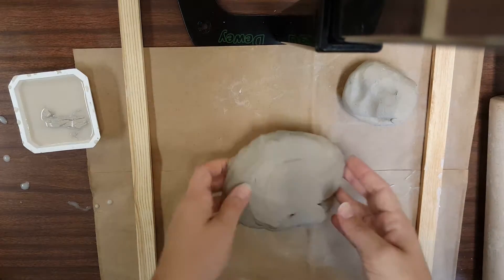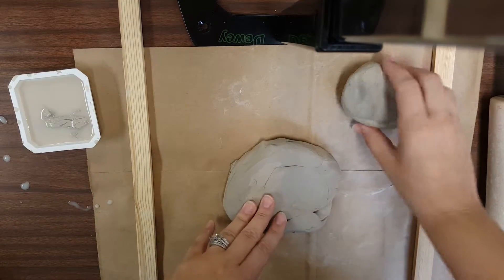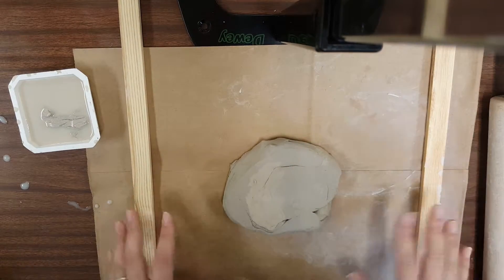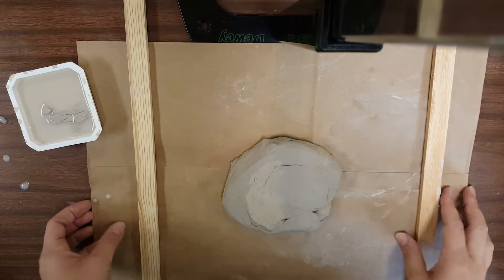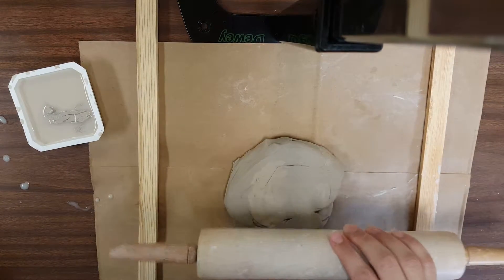Hello everyone! Today we're going to be demonstrating how to use the slab method to create an owl. I have my workspace set up — I have a mat, I have two wooden slats, I have my clay, and I have a rolling pin.